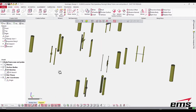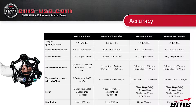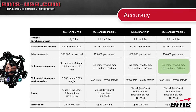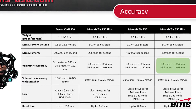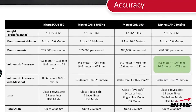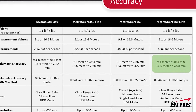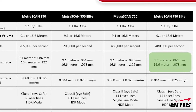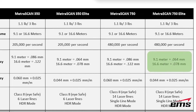One of the main reasons to use the Max Shot system is to increase accuracy over distance. Looking at this chart for the Metra Scan system — there are a few different models here — if you look at the Metra Scan 750 Elite, you can set up the C-Track to look at either a 9.1 meter or a 16.6 meter volume. In that 16 meter volume you'll have an accuracy of 78 microns, or about three thousandths of an inch. That is a volumetric accuracy measuring points anywhere in that volume.